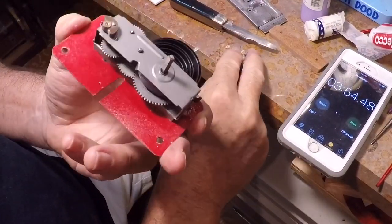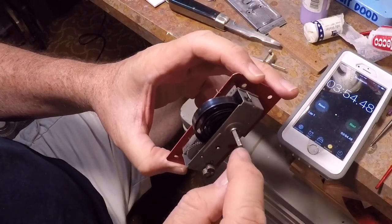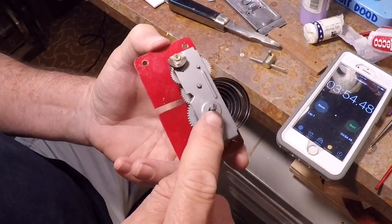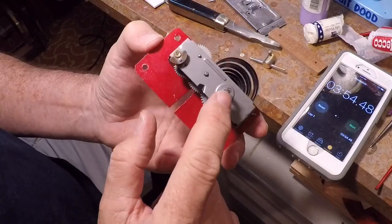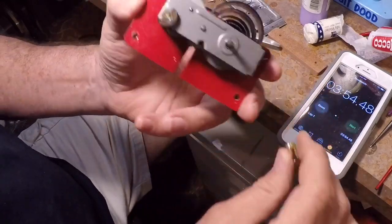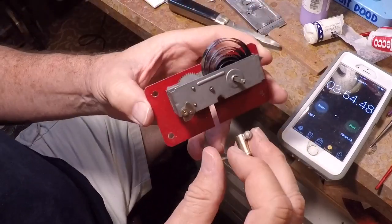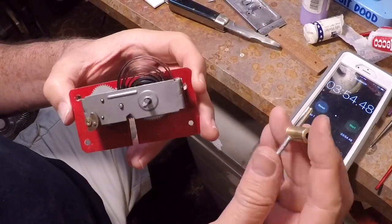The motors come without a key, and you can buy them online. I think this is possibly a number four key, but the cheapest little key I could find runs about six bucks plus shipping online — it's ridiculous. I could not find a good deal on these unless you buy a bunch of them.